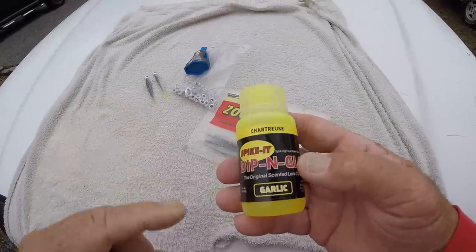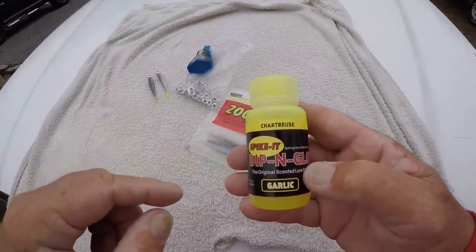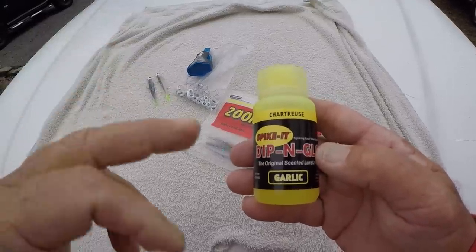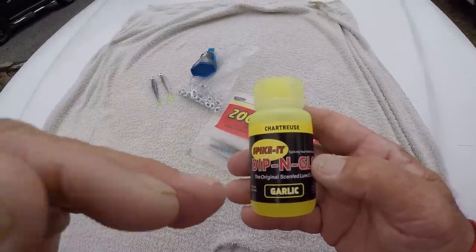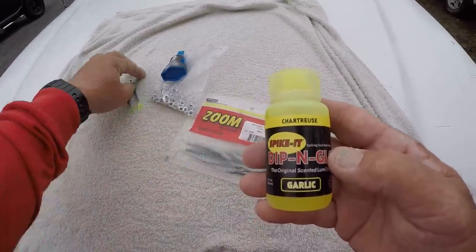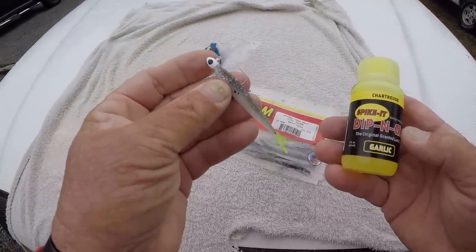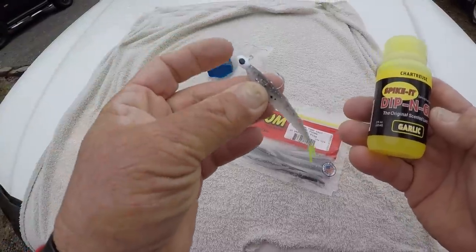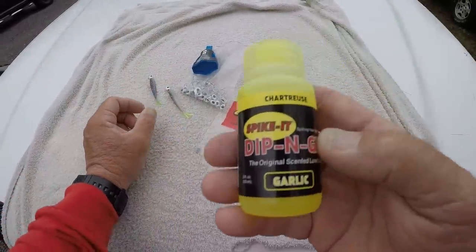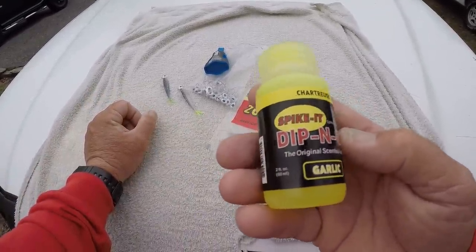Not that deep a chartreuse, but close. So that's what these fish are thinking it is. This is called Spike-It Dip and Glow, and it has a garlic scent — which you don't have to have. They make this stuff in different colors, but chartreuse is what I like on this particular bait because threadfin shad have a yellow tail. It matches that particular bait fish. Spike-It Dip and Glow, garlic scented — that's what I use.